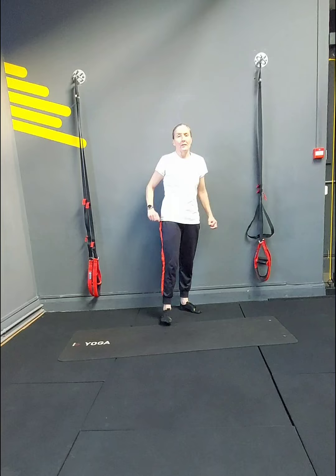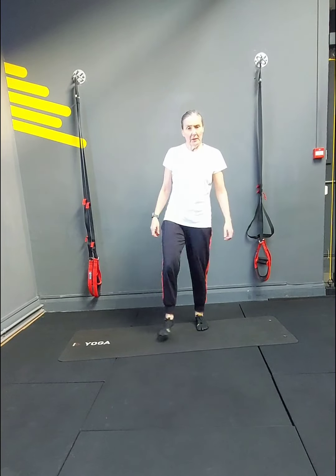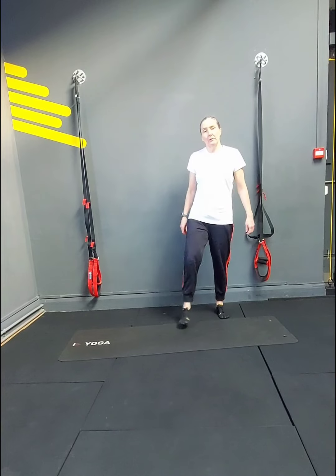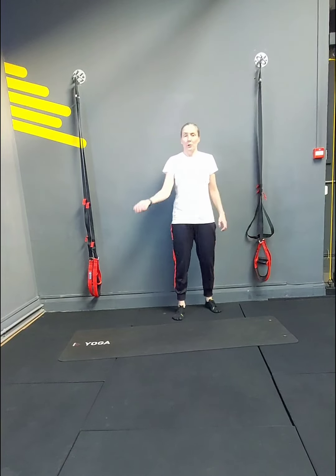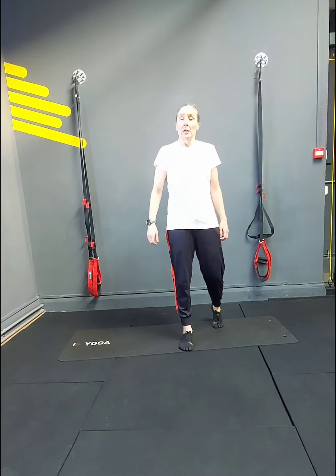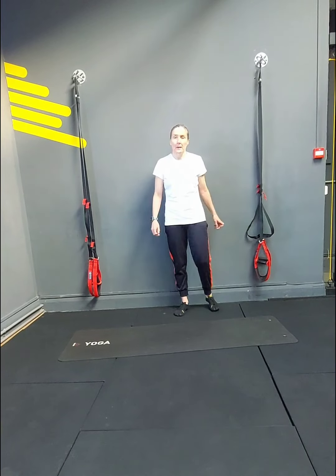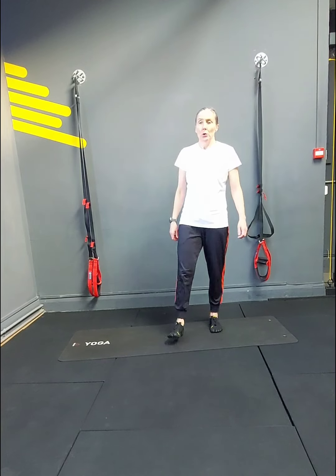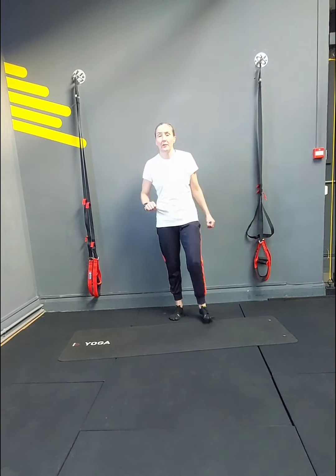30 seconds rest. Shake those legs out, have a sip of water if you need it. We go again in 20 seconds — it's quick fire 12, and then we do a quick fire 10. Hope you saved a little bit of energy. 10 seconds.